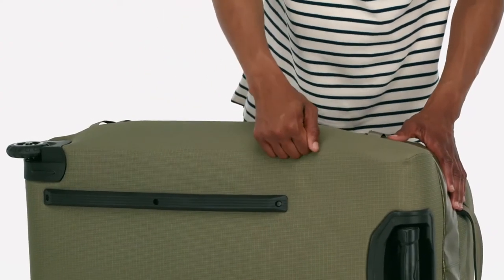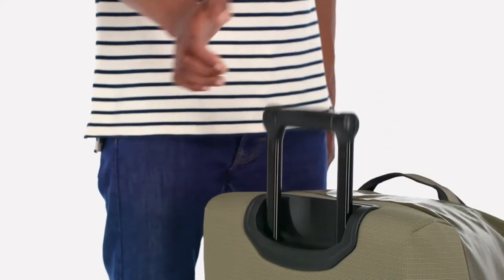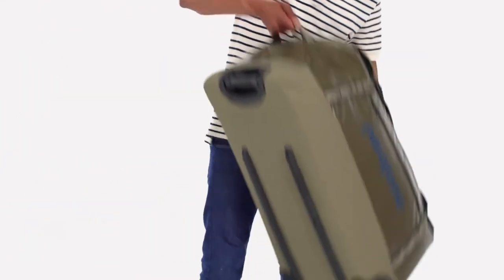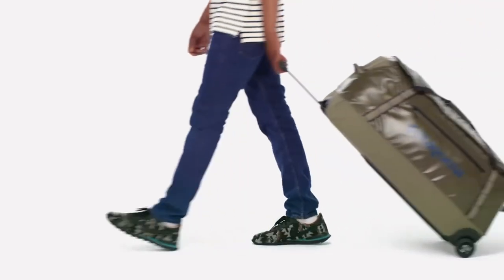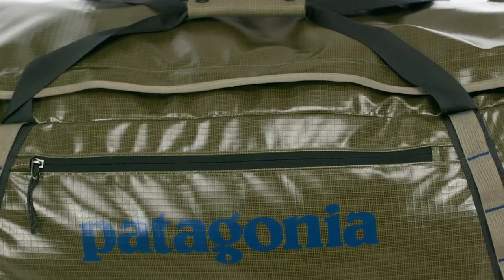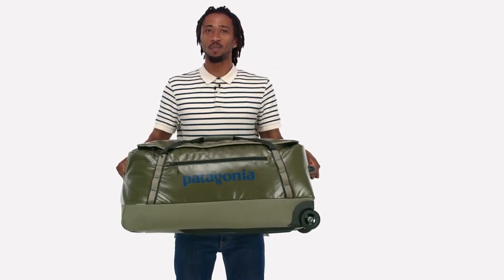Its sturdy frame sheet protects the contents from baggage handler abuse and keeps your Black Hole standing upright even when it's loaded to the max. Carrying options include precision steering using a telescoping handle, hand carrying with webbing handles that secure with a snap, or hauling it with reinforced loops on either end. Oversized wheels deliver a smooth ride whether you're crossing the tarmac or traversing a cobblestone street. Made to shed moisture and roll with rough handling, this bag uses a rugged 900 denier post-consumer recycled polyester ripstop fabric with weather-resistant TPU film laminate and is lined with 100% recycled polyester with a polyurethane coating. Both fabrics have a durable water repellent finish. Rugged, easy to manage, and big enough for anything, get carried away with our 100-liter Black Hole Wheeled Duffel.